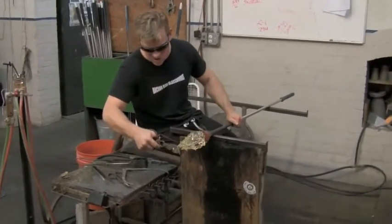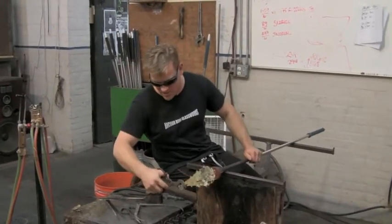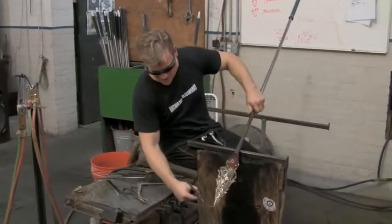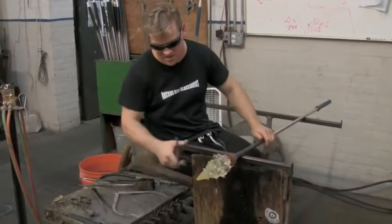I'm using a pair of what's called diamond shears. When you look at it, it creates a nice little diamond, so that when I cut this it leaves a nice round edge — instead of a pair of straight shears that leave a straight mark like the branches.